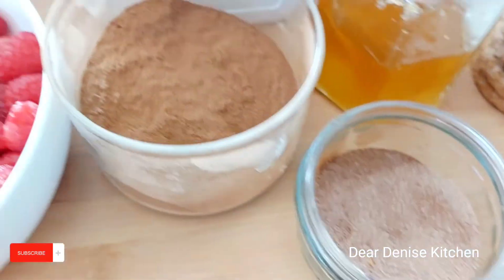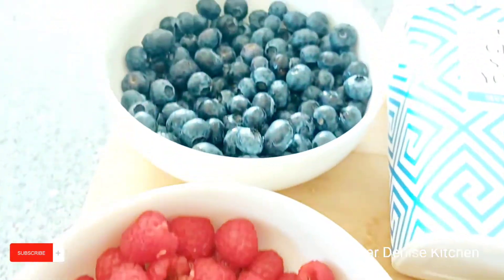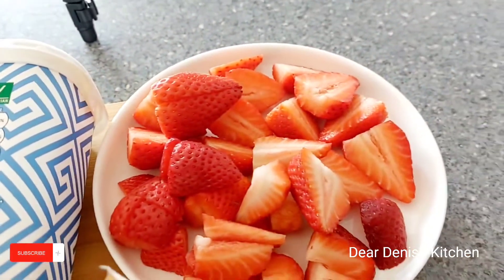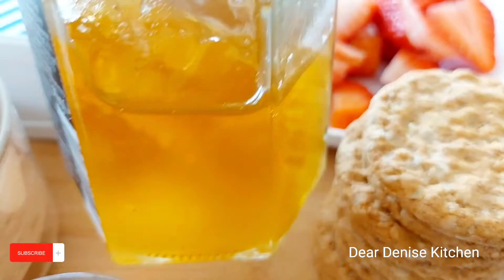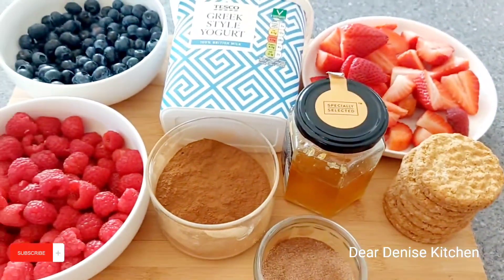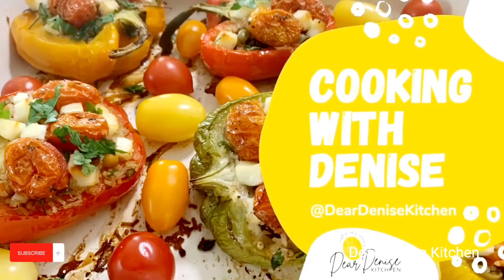Today we are using some raspberries, some blueberries, some cinnamon sugar — it's just a mixture of sugar and cinnamon. I've got some yogurt and some strawberries. I'll be adding some honey because the yogurt we're using is plain, and I've got some oats — or you can use some granola if you prefer. This is going to be delicious. Let's get started.